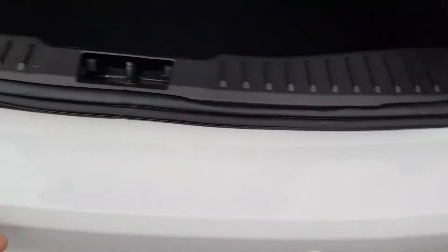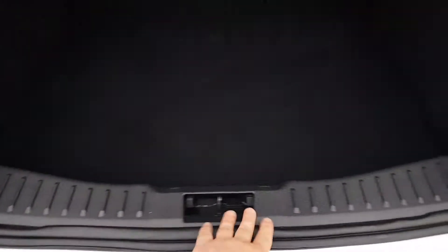No luggage rash whatsoever to the rear of the bumper — no scuffs. And here is the interior luggage compartment.